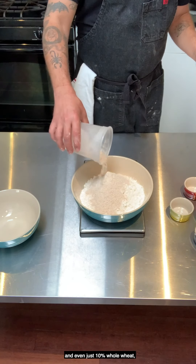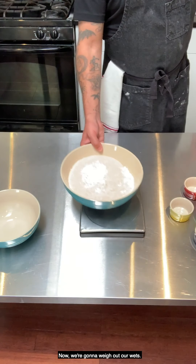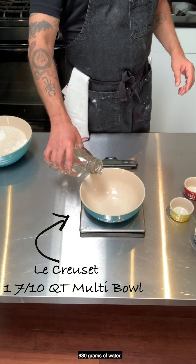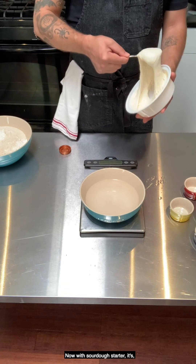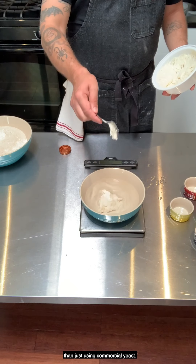Even just 10% whole wheat, you'll see it in the dough. Now we're going to weigh out our wets: 630 grams of water. And now we're going to do our starter — 150 grams. A sourdough starter, in my opinion, has more flavor than just using commercial yeast.